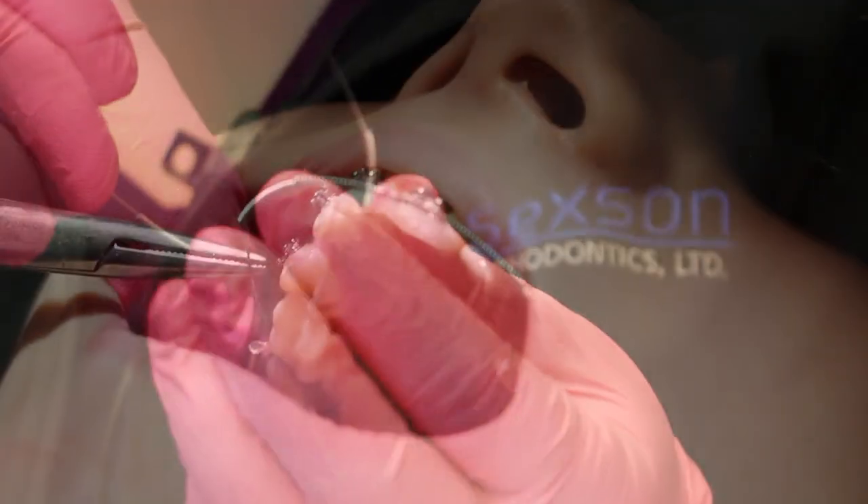At that point, we can take the retractors out and give you a little freedom. The assistants place wires into the braces, which will actually move the teeth around and get them straightened out.